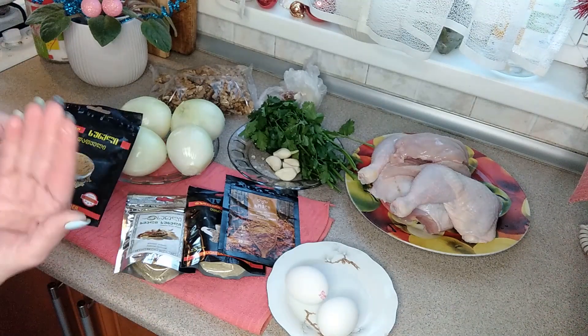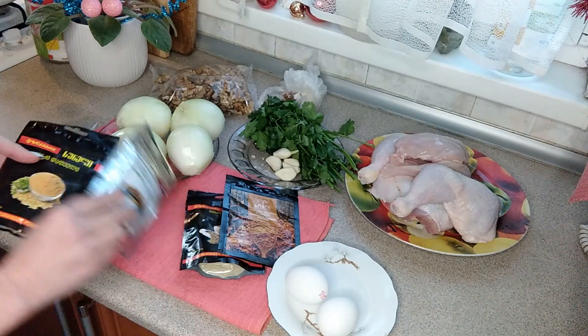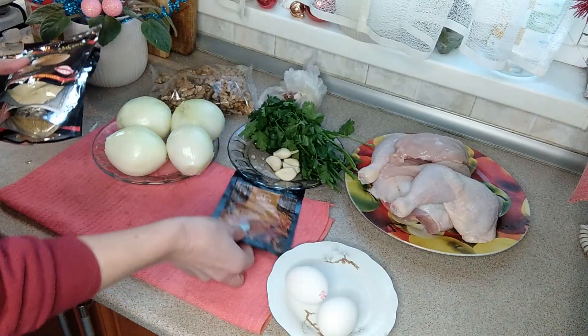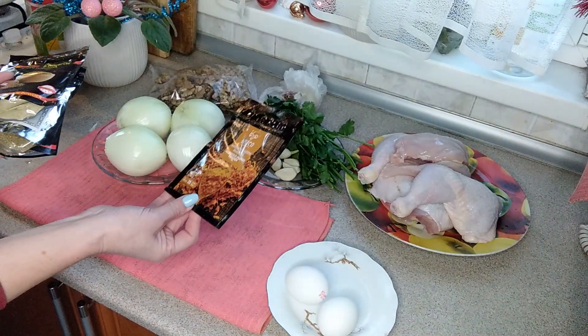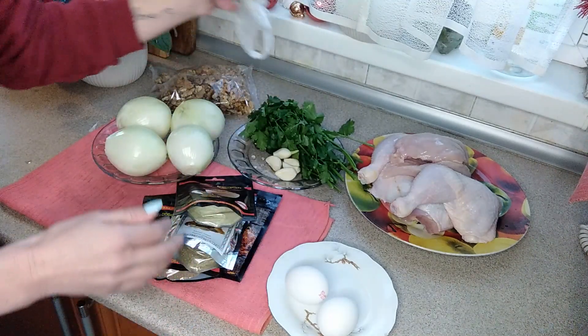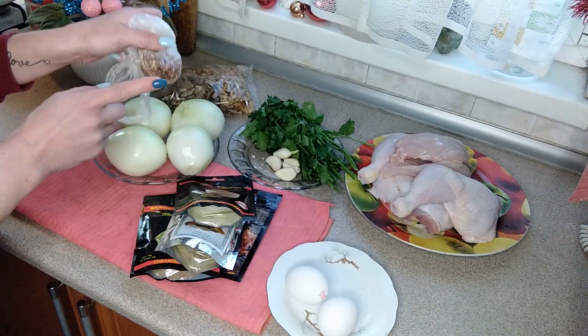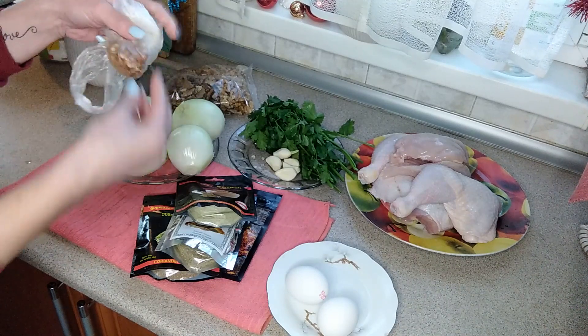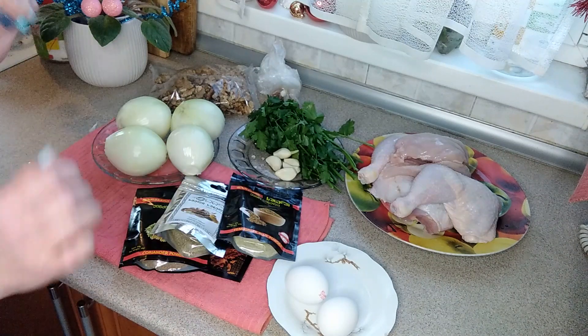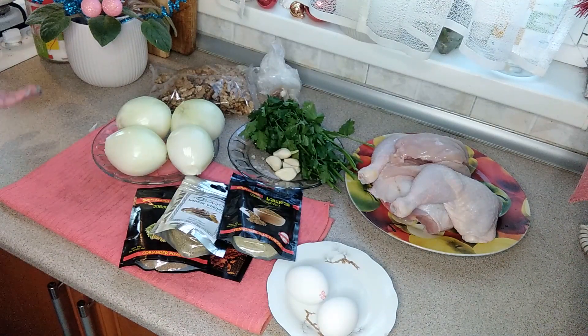Что у нас по специям? Сухая кинза, хмели-сунели, уцхо-сунели, желтый цветок — вот это шафран — и перец горький. Желательно красненький. Можно целый стручок горького перчика, но это уже по вкусу, кто как любит. Ну и, конечно же, все это надо будет потом посолить.